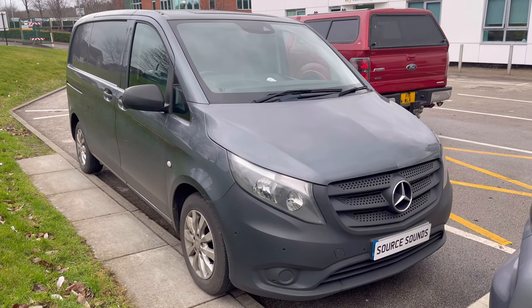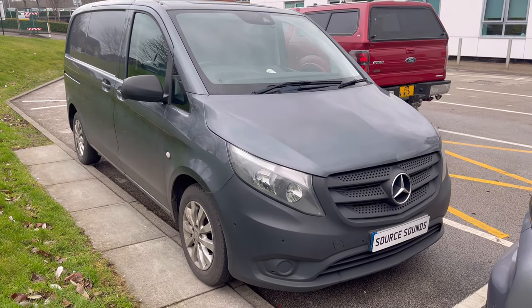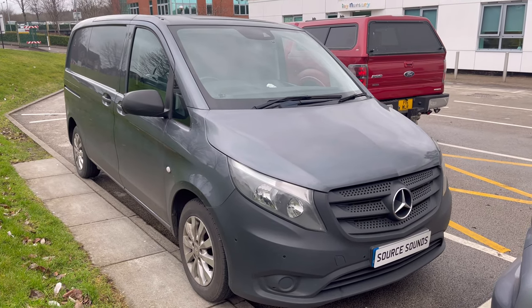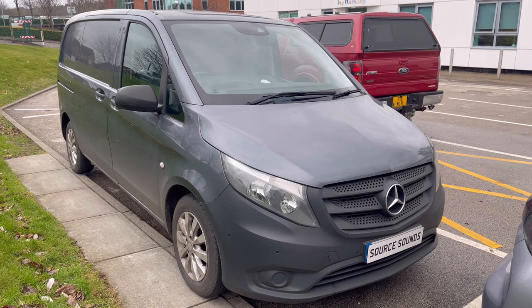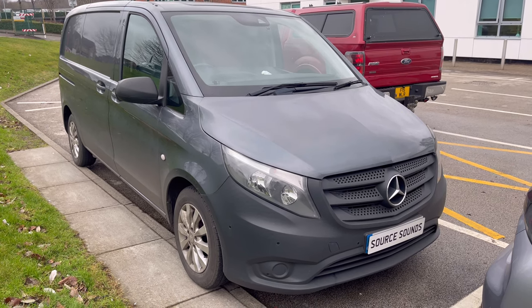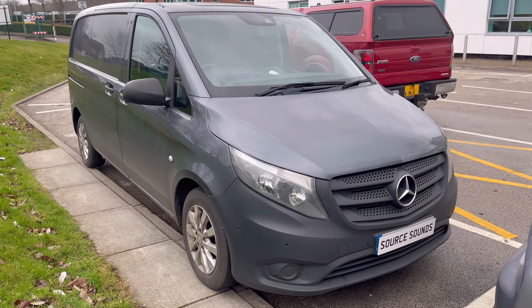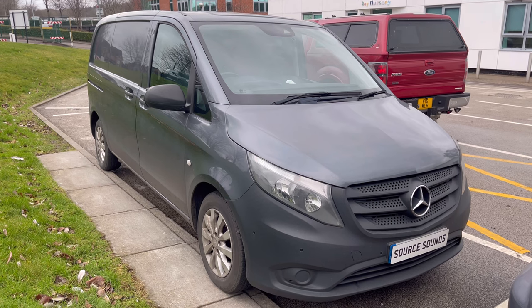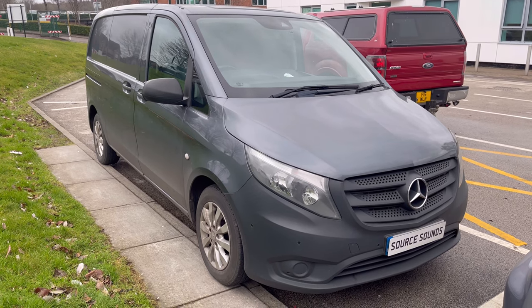Hi guys, welcome to another Source Sounds video. We've got a Mercedes Vito 2015 commercial vehicle that the customer wanted to upgrade the audio system to something with the facility for Android Auto or Apple CarPlay. What we've done is fit the Kenwood DMX 7520 DABS — a fantastic screen, really good quality.